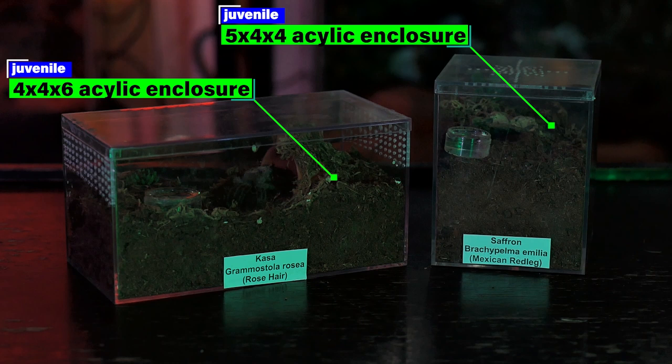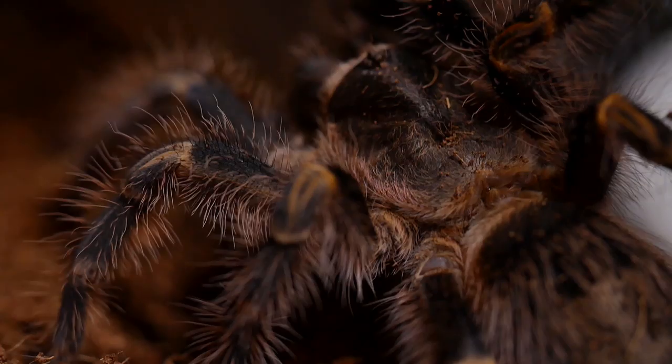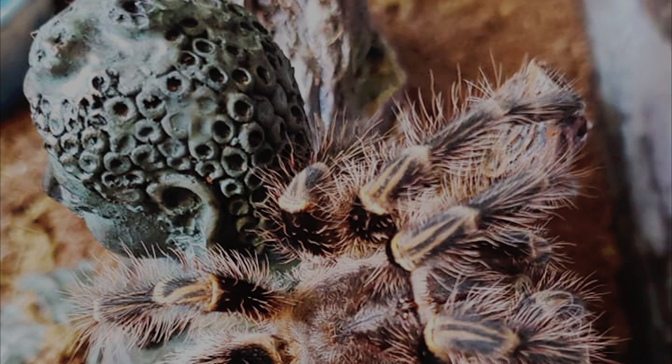As juveniles, I move them into an acrylic terrestrial enclosure with more width than height. This species is known to climb the walls and across the top of the enclosure, especially for the first month or two in a new enclosure. So it is important to make sure there is plenty of substrate so the tarantula doesn't have a long way to fall if it were to slip. They may also still want to burrow at this stage, so make sure they have adequate dirt to dig into. I provide a hide and water dish and keep the substrate dry, but make sure to clean the dirt out of its dish so clean water is always available.